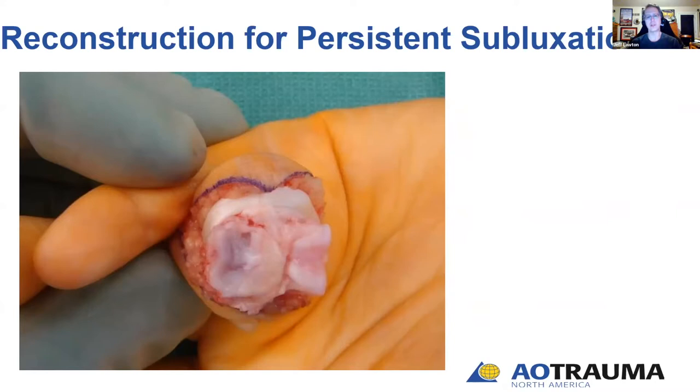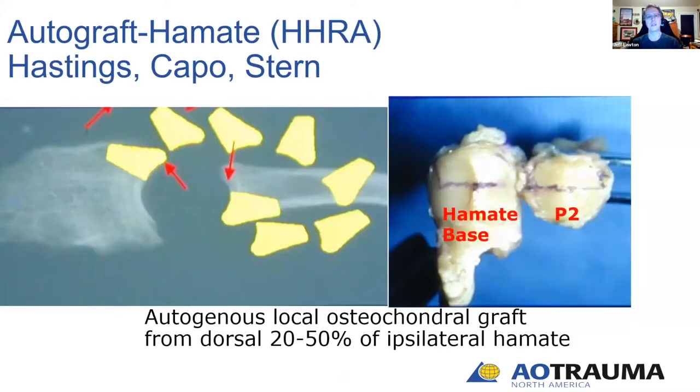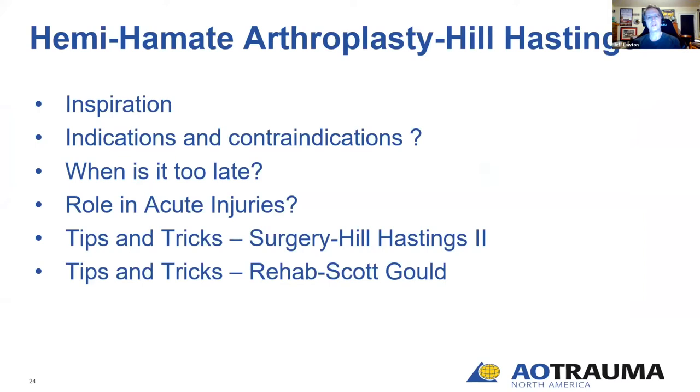What you're looking at is the PIP joint: the head of the proximal phalanx here, and the base of the middle phalanx — you see the denuded, devitalized articular cartilage at the base. We take the ipsilateral hamate as graft, as described by Dr. Hastings, Peter Stern, and John Capo — taking the dorsal portion of the hamate base to reconstruct the base of the middle phalanx. Dr. Hastings will now discuss his inspiration, indications, contraindications, timing questions, the role in acute injuries, and surgical tips.